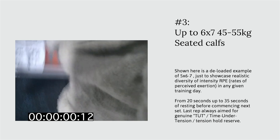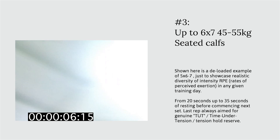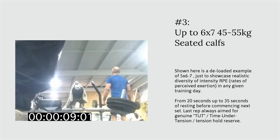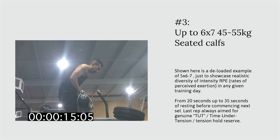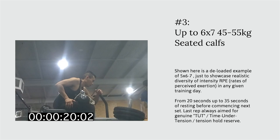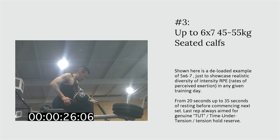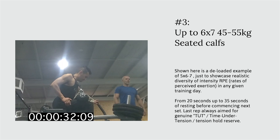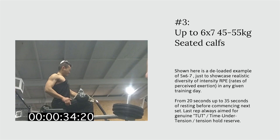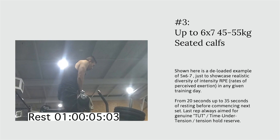The next exercise is the seated calf raise. What is shown here is a lighter intensity volume load, restricted to five sets of six to seven repetitions, with time-under-tension holding opportunities from the top all the way down to the bottom, with holds ranging between three to five seconds of genuine muscular tension.